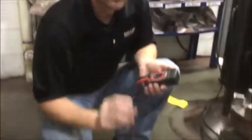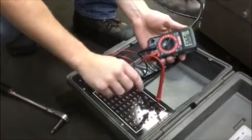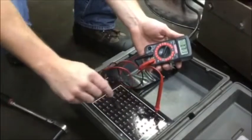Alright, now we got the transmission spinning, it's full of oil. So park on, engine running — I'm going to go back and test my pin 11. Full voltage.